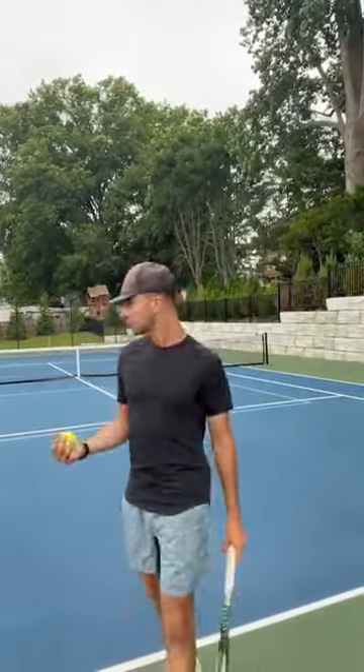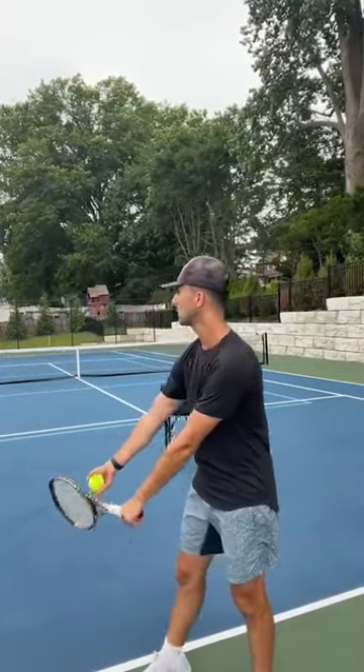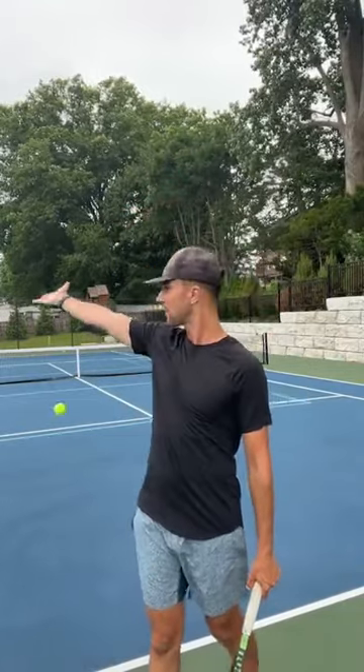So when you toss, you're thinking about two things: you want your arm straight, and then you want to keep your palm up in the sky. Did you see that toss? You want to keep your palm up in the sky — keep the palm up in the sky and let it fly. If your coach tells you to bend your arm, your coach is an idiot. Anyone telling you to bend your arm is incorrect.